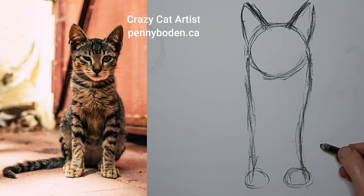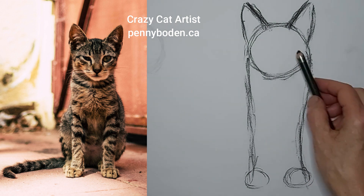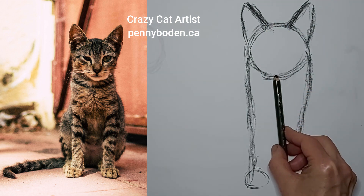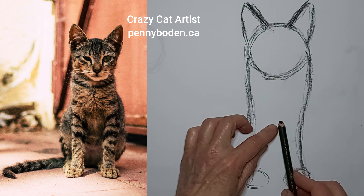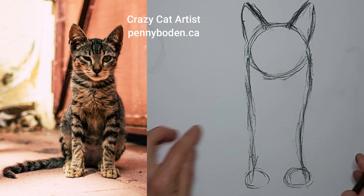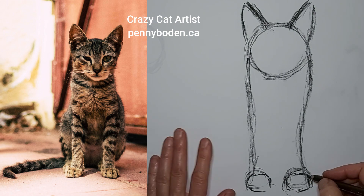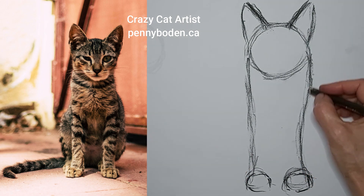If you're not used to doing this it will be awkward, but you'll get better with practice. I measured earlier and found it was about three heads from the top of the head to the top of the paws. I can go down a little bit further. You don't always get it right the first time, but you can patch things up — that's the whole idea of this drawing stage.